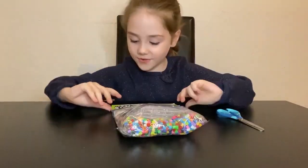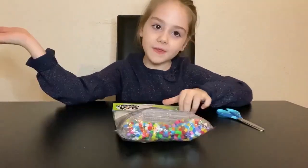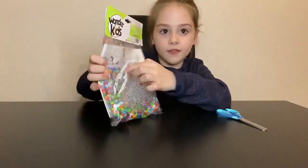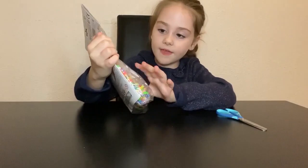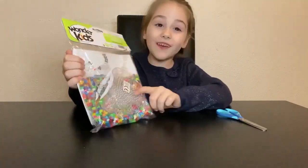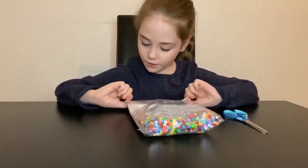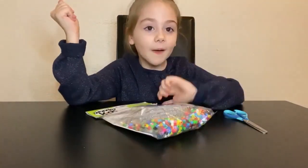Hey guys, welcome back to my channel! Today I'm doing the Wonder Kids Creation. I'm gonna explain what exactly it is. So the Wonder Kids Creation is when you get the tweezers, you get these beads, and then you put it right over here. You have to use your parents for the iron one because that's dangerous for kids.